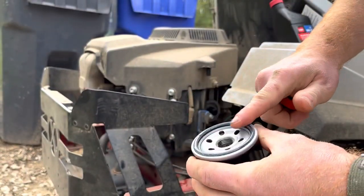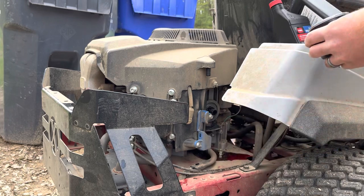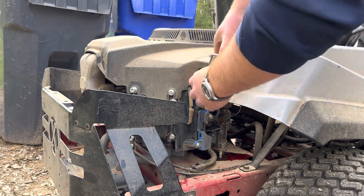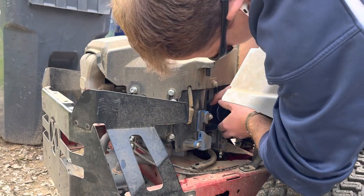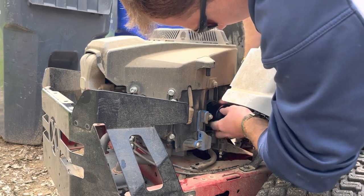Got a nice coating of oil on the gasket there. I'll go ahead and thread that on. Just put a little bit of oil in the filter — I always do this so that the engine filter isn't needing priming. It'll have a little bit spill out, but nothing earth shattering. Go ahead and thread that on there. Hand tight — no need to tighten it any further than that.